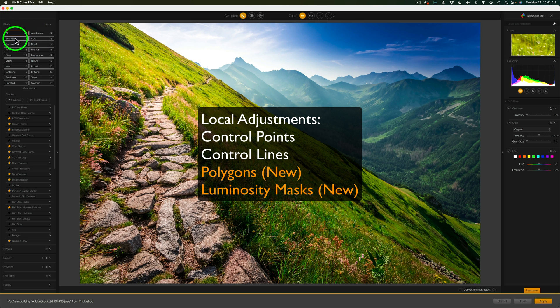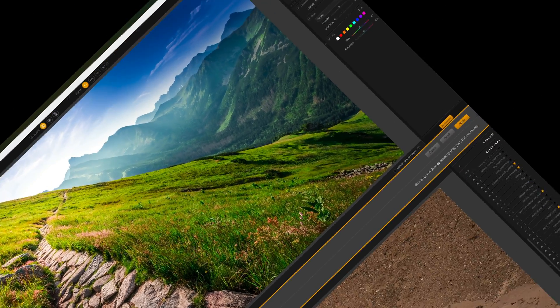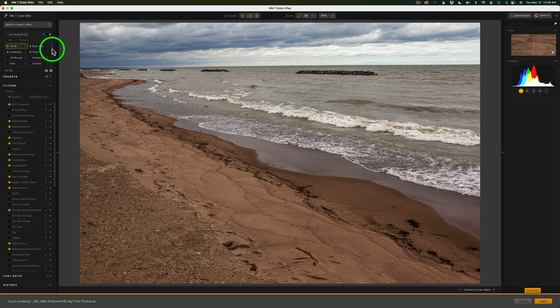You'll also notice the filter categories have been revamped and made much nicer. Now let's look at categories — we had categories before, but now you can favorite a category. For instance, if I click the star on Contrast, you'll notice it rises to the top of the list in alphabetical order. Contrast comes after B for basic adjustments. And Vivesa is right there — you can do Vivesa adjustments right inside Color Effects. This is a big new feature. Anytime you favorite a category it rises to the top; unfavorite it and it goes back.